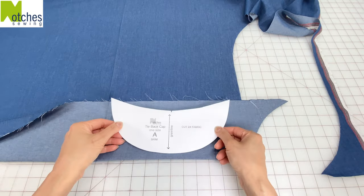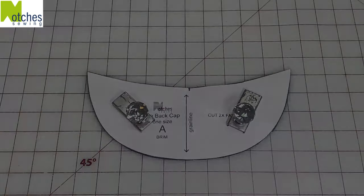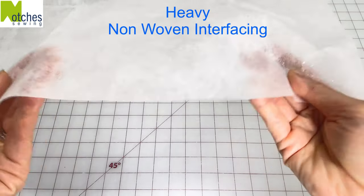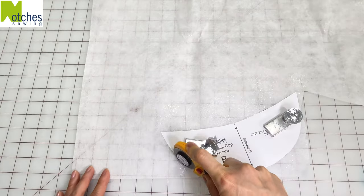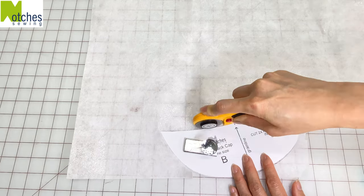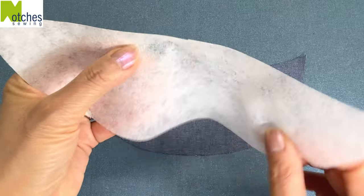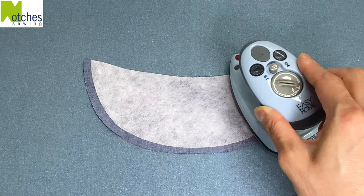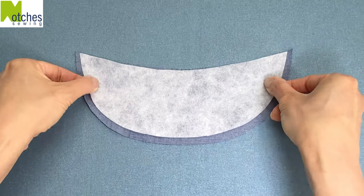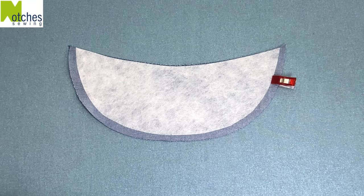Cut out two pieces for the brim and then cut out the notches in the center. To make the brim stiff I'm using a heavyweight non-woven fusible interfacing with the glue dots on one side. Cut two of pattern piece B. Follow the grain line if you're using woven interfacing. Place the glue side onto the wrong side of the fabric matching the center notches and the inner edge. Steam press together, repeat for the other pieces, then place right sides together and clip all around the outer curve.